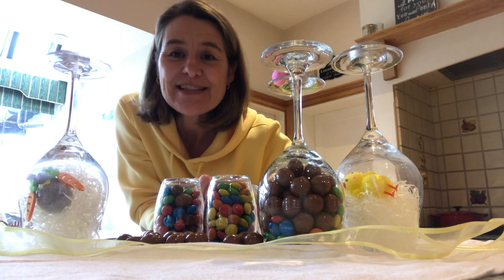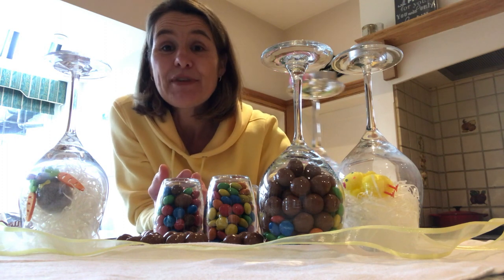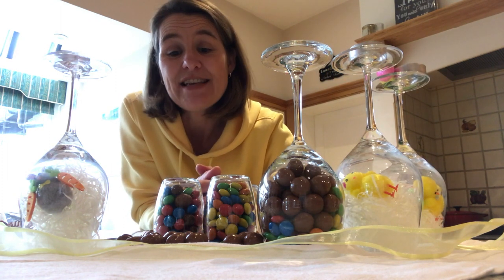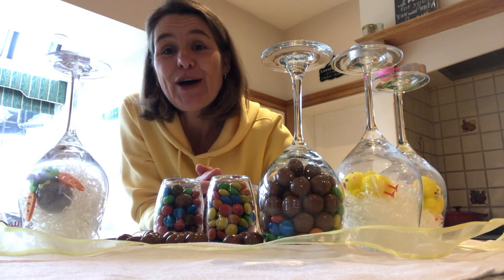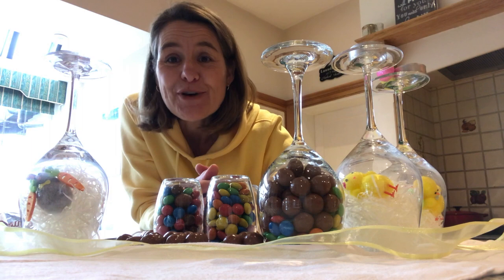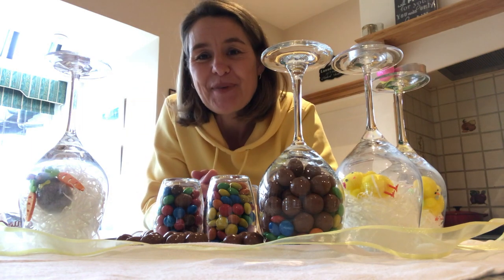So happy Easter to you all. If you try any of these out, there are lots of videos around — please put them on and use the hashtag so that other people can see them. I wish you a very happy Easter. Have fun. Bye!